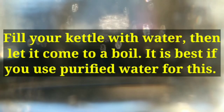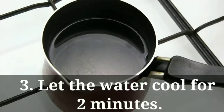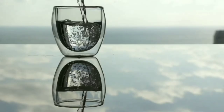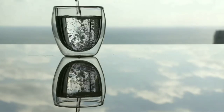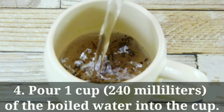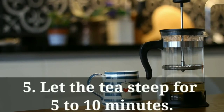For step 2, boil some water in a kettle. It is best if you use purified water. For step 3, let the water cool for 2 minutes once it has come to a boil, because high levels of heat can destroy the beneficial properties of ginseng. For step 4, pour 1 cup (240 milliliters) of the boiled water into the cup with the ginseng. For step 5, let the tea steep for 5 to 10 minutes.